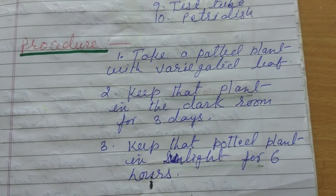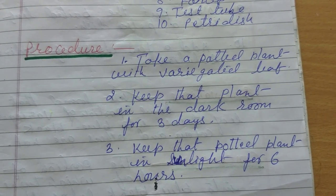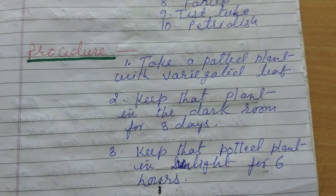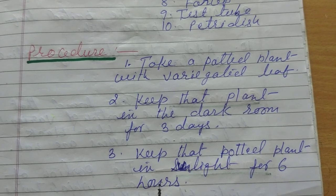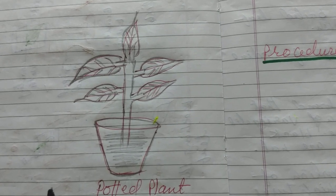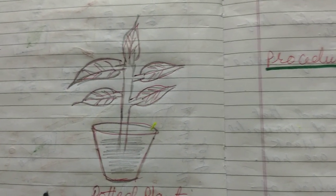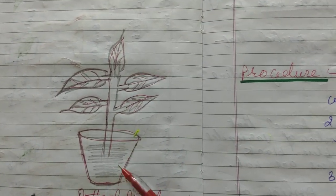Again, a variegated leaf is a leaf which has different colors like yellow, red, brown, green — all these colors in one leaf. That is called a variegated leaf. And what do you mean by a potted plant? A potted plant is a plant with a pot — this is the pot and this is the plant. So we have to take this potted plant.